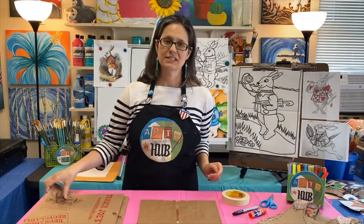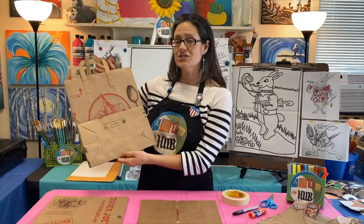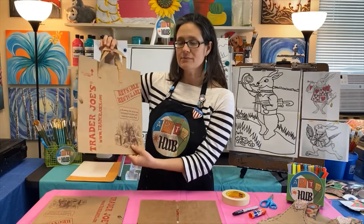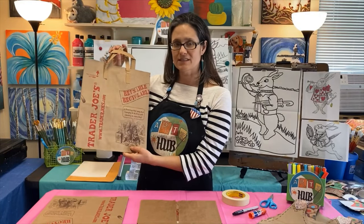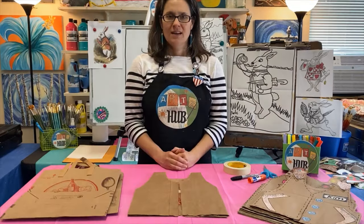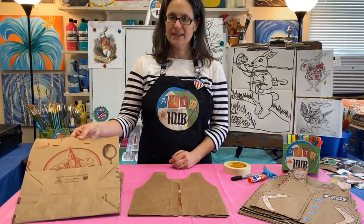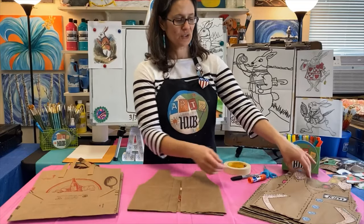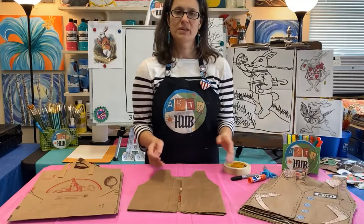What you really need to make this project is a brown paper bag — just a regular grocery bag. It doesn't matter where it's from and it can be bigger. If you have a bigger paper bag that's fine, but you definitely need a paper bag. You're probably wondering how we're going to turn a paper bag into a vest that looks like this, and eventually into a finished vest like this one. We're going to help you one step at a time.